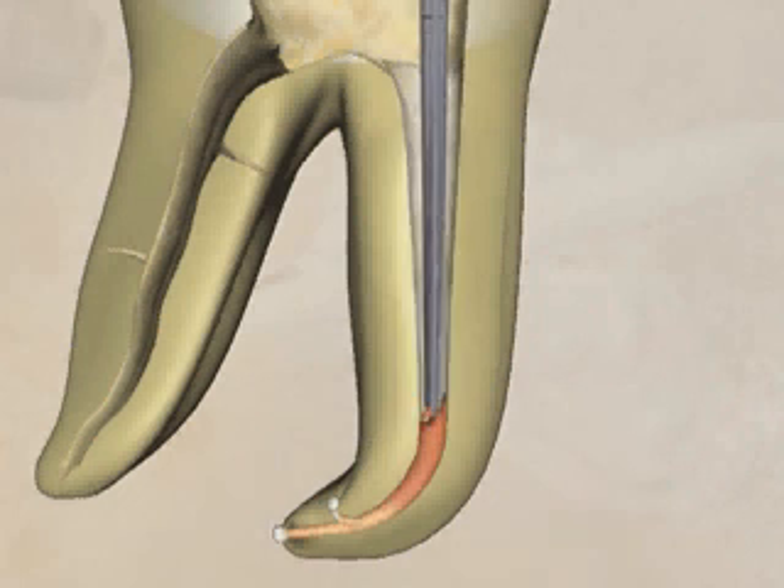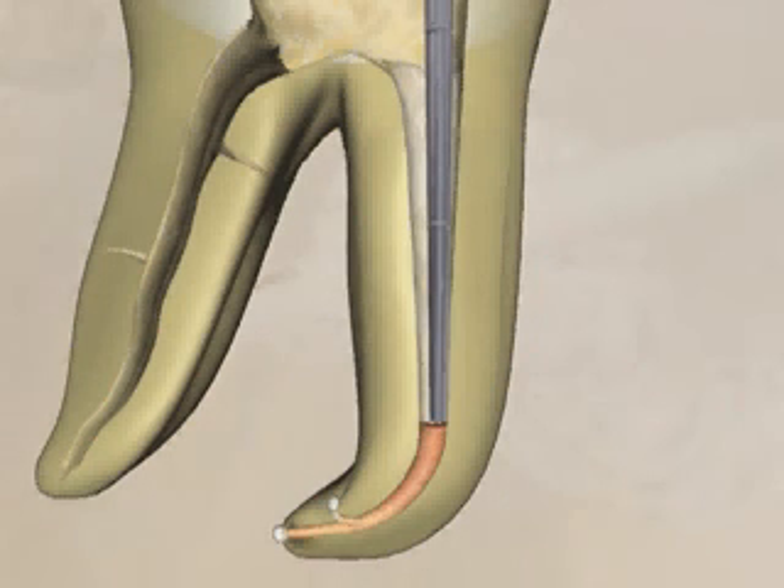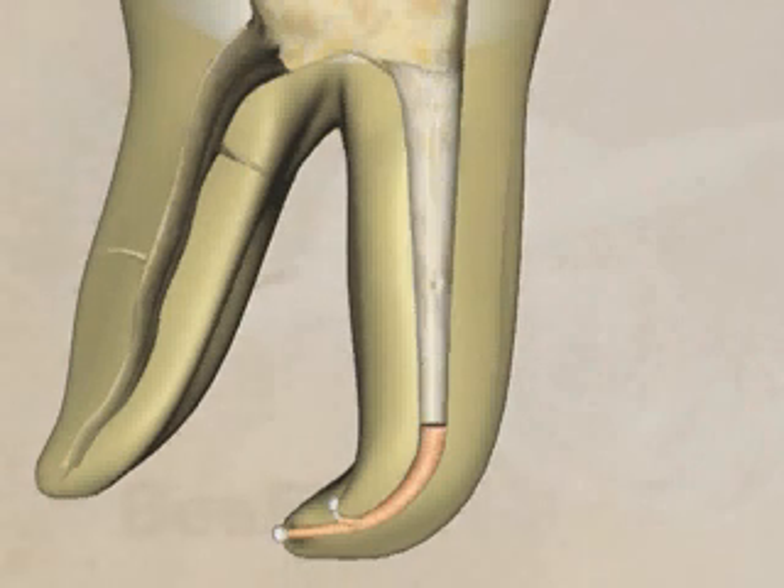A small pre-fit plugger is inserted into the canal space and used to tamp down the apical plug of gutta-percha. The plugger is then removed in the final step of the continuous wave technique, leaving the apical plug and the remaining space ready for backfilling.